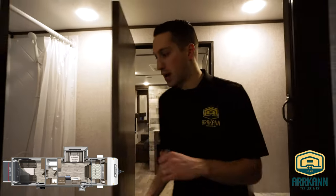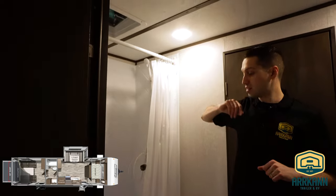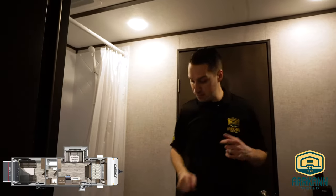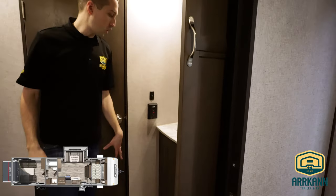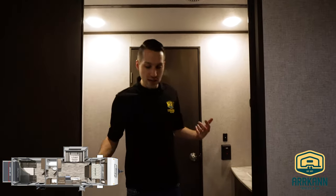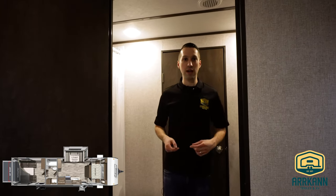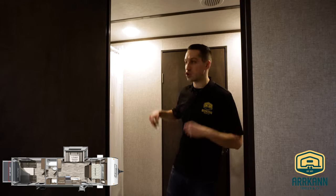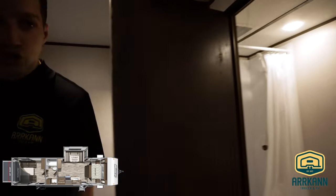Now we're in the washroom — it's a pass-through washroom and it's huge. You got a nice big shower stall with a skylight, vent, and fan. There's a linen closet around the corner and a full vanity. Lots of space in here — there's no dead space or wasted hallway. A guy can come in after a day of quadding, get undressed and hop right in the shower with plenty of space. And that takes you right into the garage.